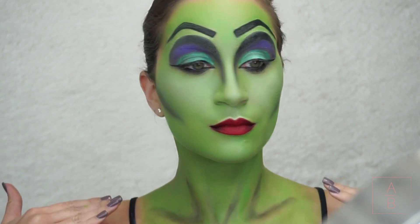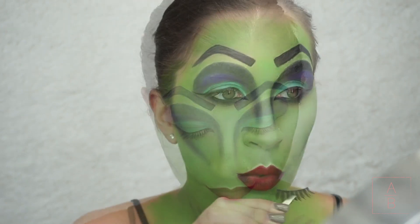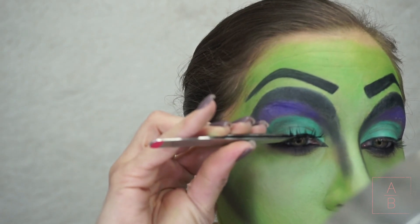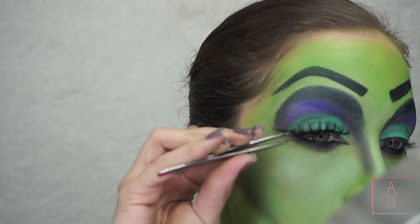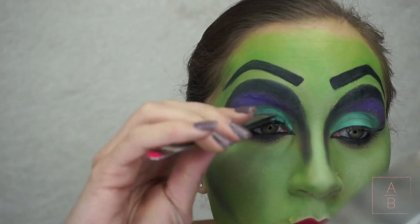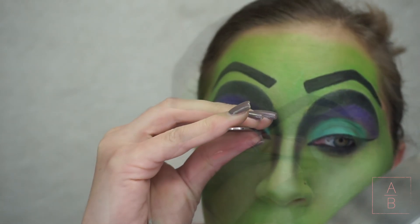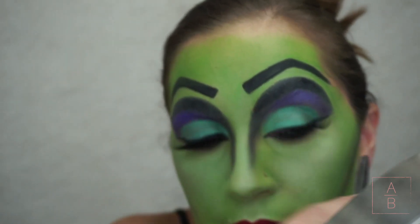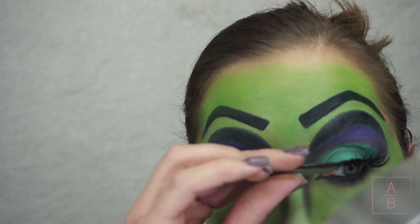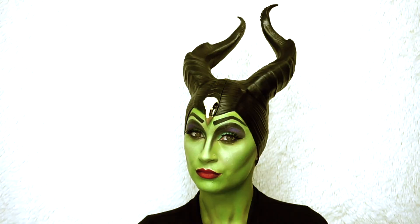I went ahead and painted my neck and a little bit of my chest and added some shading with black eyeshadow. I also took the paint up a little bit higher on my forehead so you don't see any of my skin when I put the headpiece on. Now I'm throwing on some false lashes and that will complete this look. It is my new favorite look I've filmed so far — I absolutely love it! I hope y'all did too. If you did, please give this video a thumbs up and don't forget to subscribe so you don't miss my other Halloween looks. Thank you so much for watching and I'll see y'all in my next video!